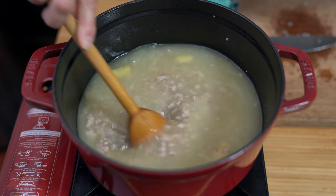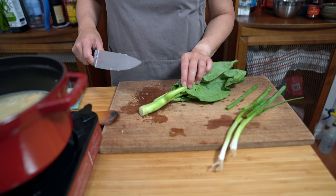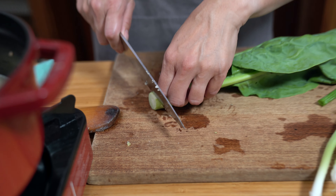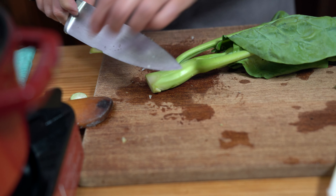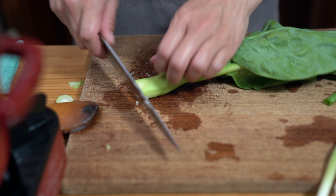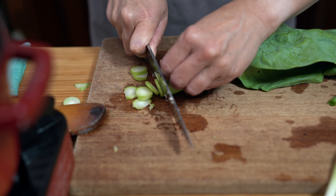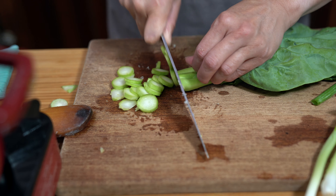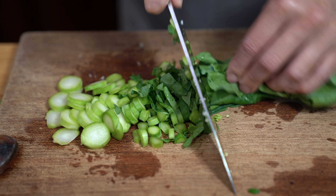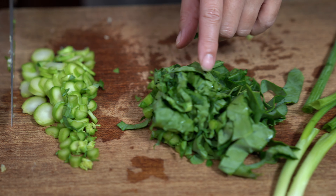We're going to let this come to a boil. For my veggies today, I'm using a large stalk of gailan that I'm just going to chop up. If you don't have gailan, you can use broccoli, peas, or snow peas. I'm going to cut them small enough so they cook quickly. I'm going to separate the leafy part from the stalk because the leaves will cook even quicker.